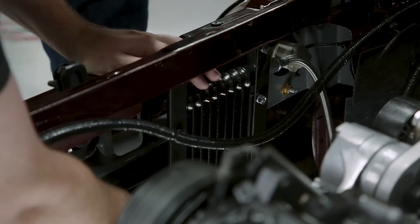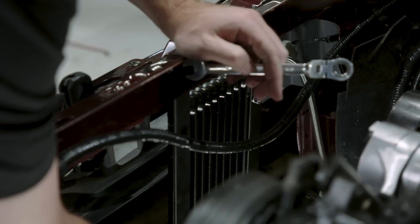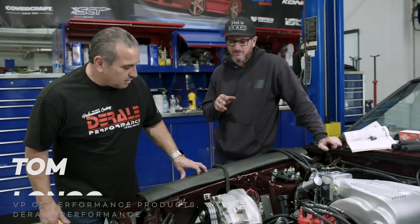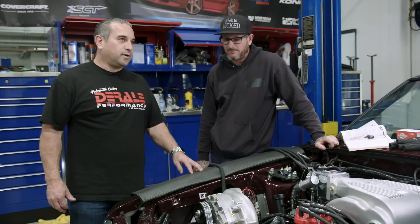Now we'll get this cooler all mounted in, then we'll do the condenser and get it all mounted in. We'll film that, get all your wires tucked away. Can you guys leave the radiator out? That way we can run the lines to the condenser and get access to a little bit more room. Sure, no problem. Perfect.